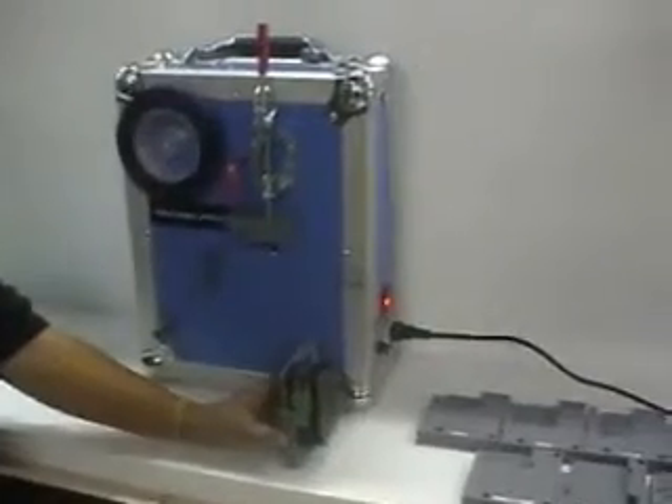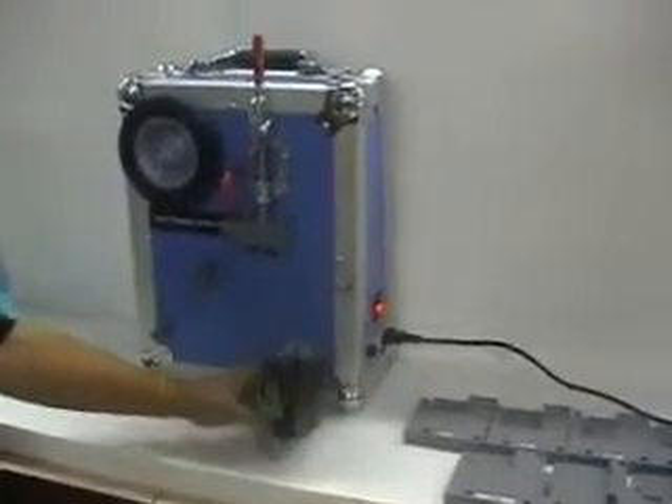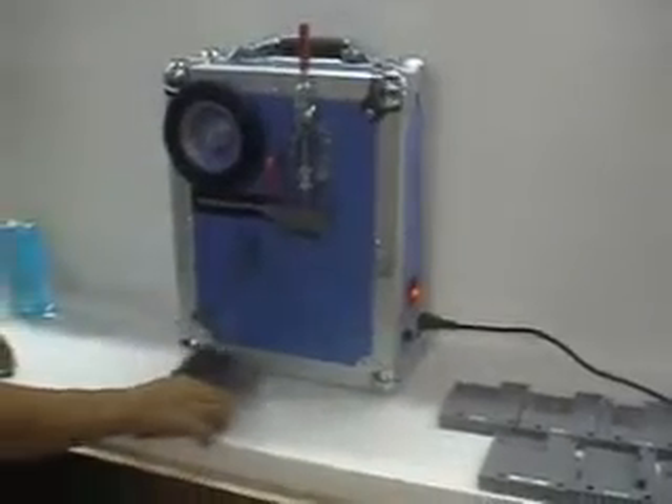This machine doesn't need maintenance. If you're not using the machine, you just switch it off. Thank you for your time.